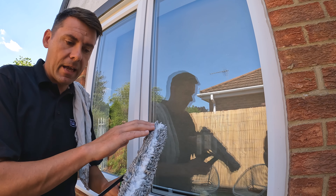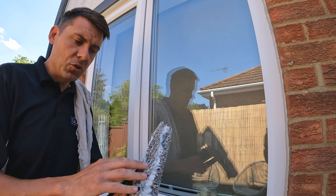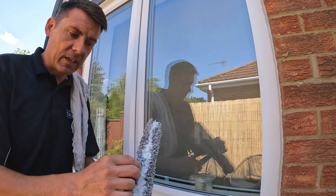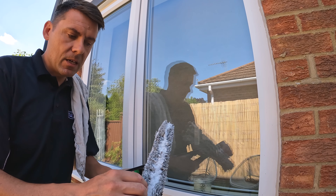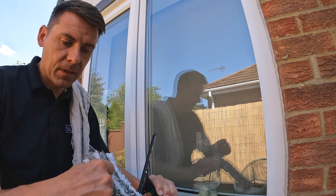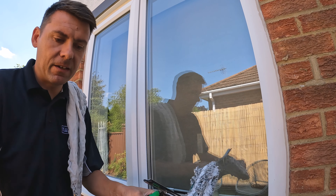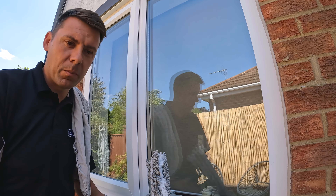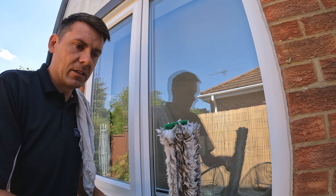I'm using an Unger Ninja sleeve. This is mostly a natural wool sleeve, but some of the wool fibers are replaced with scrubby strips in a couple of places down the sleeve. This is really good for agitating anything that might be a bit more stubborn on the glass. I really like this sleeve — it's one of my favorites.